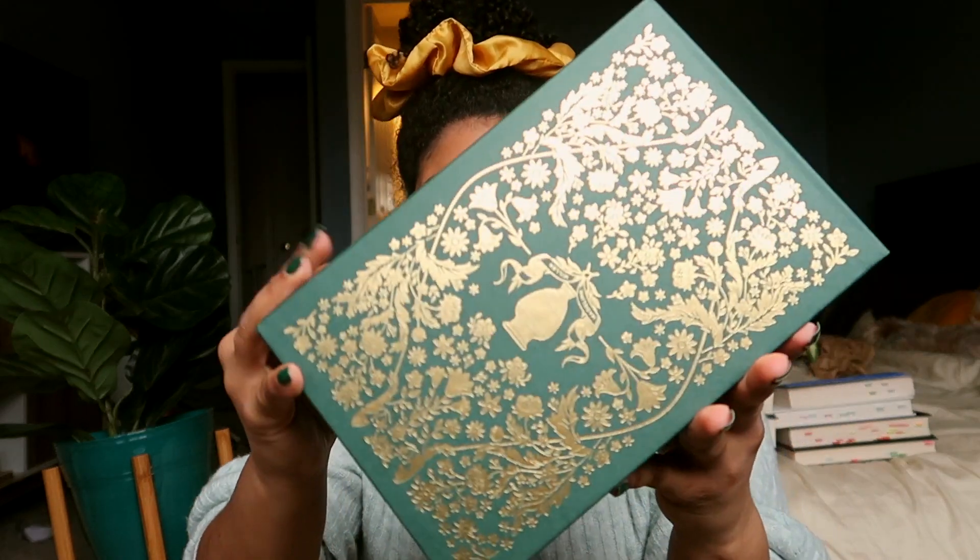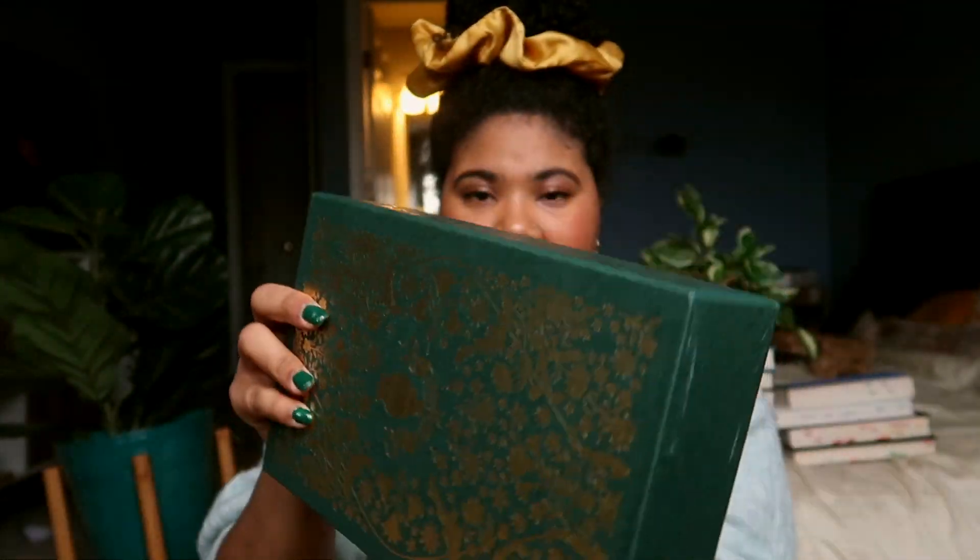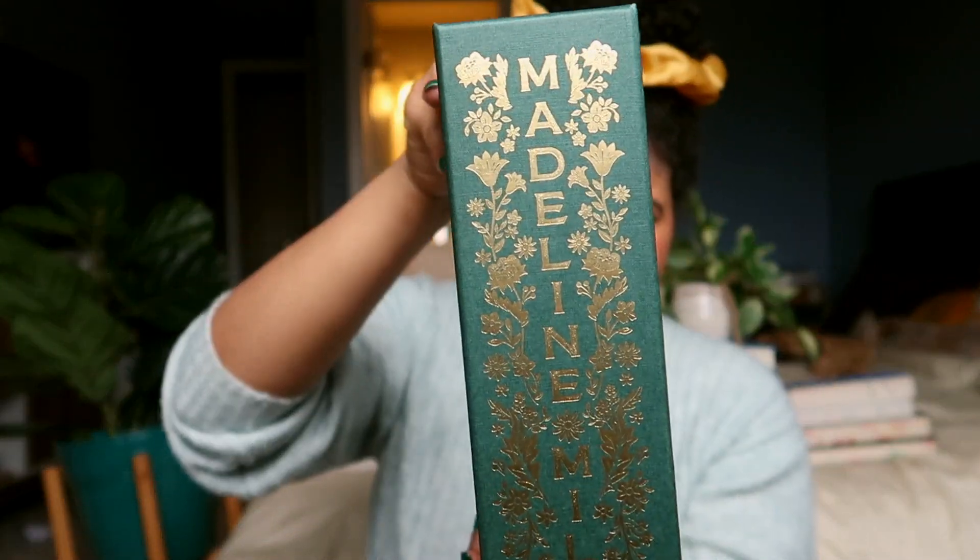Maybe I'll add it to my February TBR, but I already wrote that, so who knows. I'm a mood reader, so I might just read it because I want to. It is gorgeous. The gold foiling. Exquisite spine.